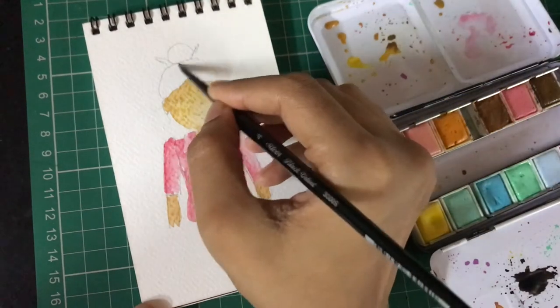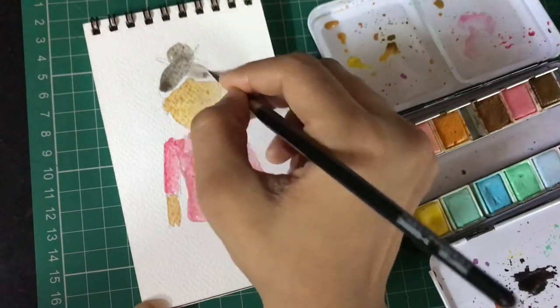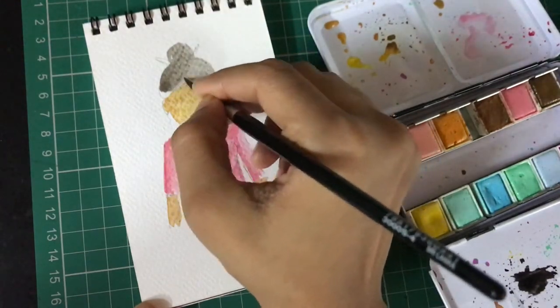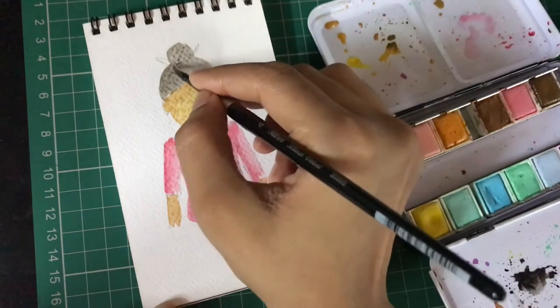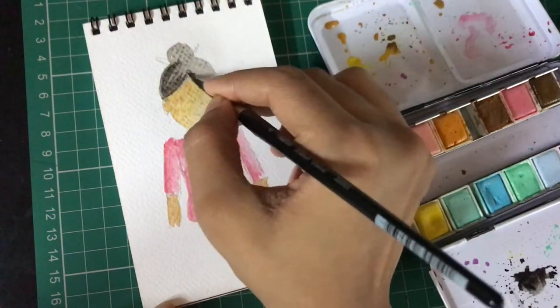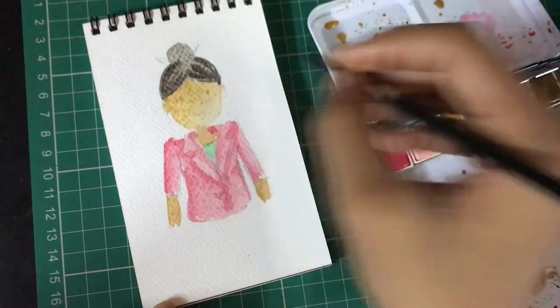I'm using black for my hair — feel free to use any color you want. I'm going ahead with the same style where I'll color the base first, and then while it's still wet I'll use a slightly darker shade. You can still create another layer over it. If your base layer has dried completely, you might need to use a little bit more water to graduate it.